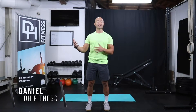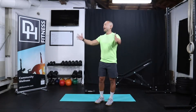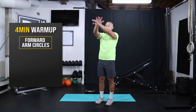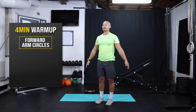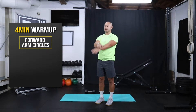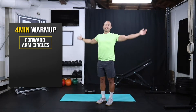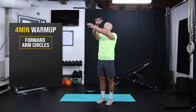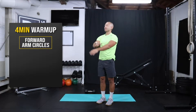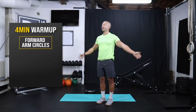Hey guys, welcome back! We have an upper body workout for you. We're gonna set 20 minutes on the clock. This first four minutes we're gonna use just to get our shoulders warm. So wherever you're at, make sure you have some space around you. We're gonna do for one minute just some forward arm circles. We got six different movements today and we're gonna cycle through that two times.